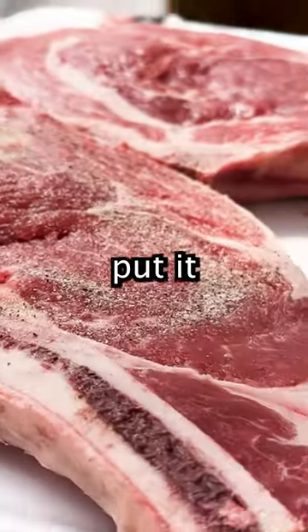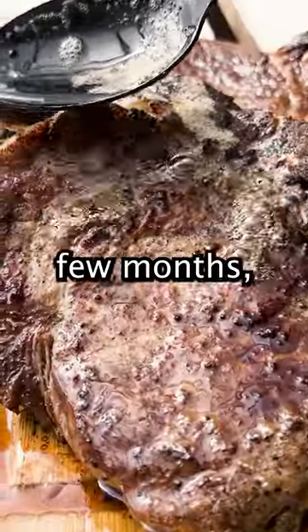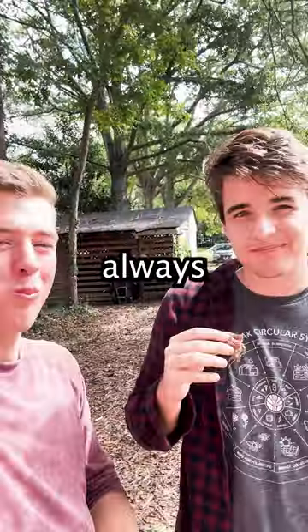Now we can season our steaks, put it on the cast iron, and even though it's overcrowded, we still got a pretty good sear. We only have steak every few months, so when we do have it at the land lab, it's always a treat.